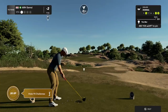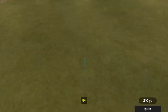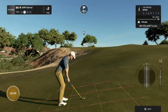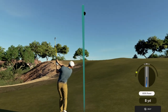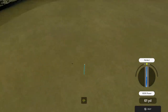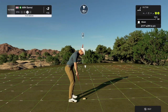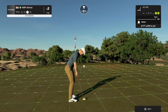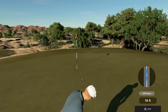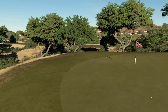Hole number 11 coming up. Good shot. That was good. Here we go, drop this one for birdie. Looking very nice. Could have been real good. And you're two under par for the round.